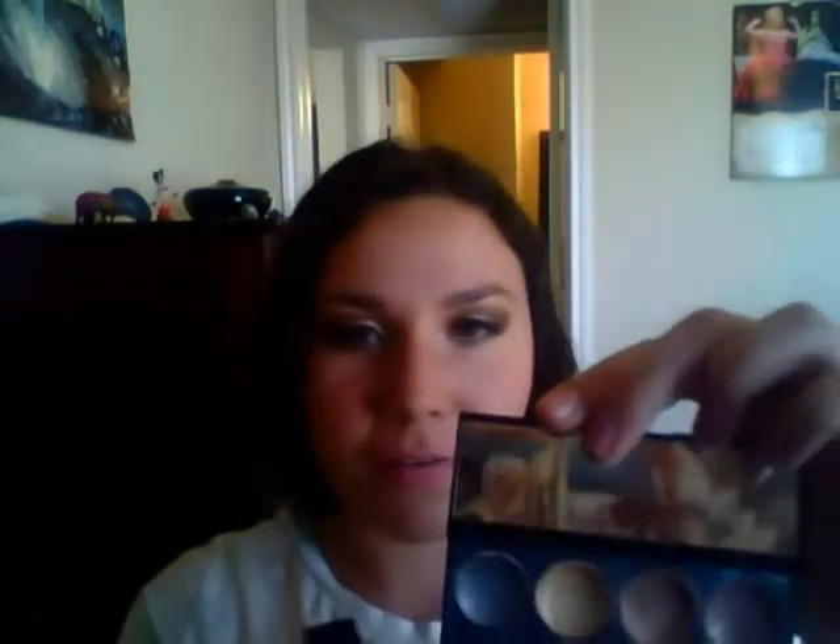I have three of these. The first one I have is called Precious Metals — it's number 715 — and they all have a very metallic finish. I really like using these as a base. These are what they look like: very metallic, very pretty.